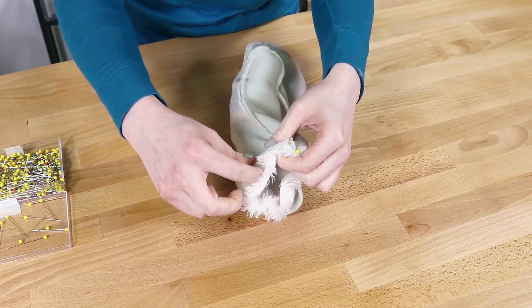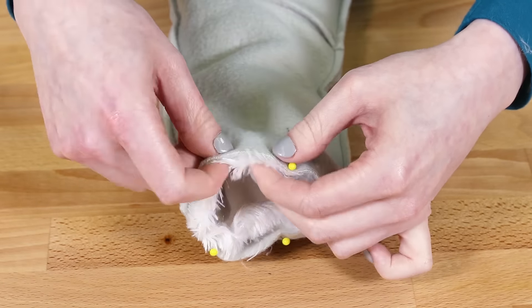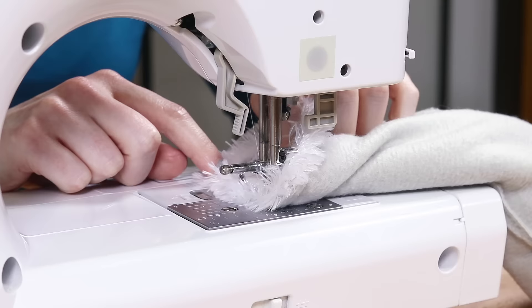Slip the lining into the fleece and pin around the bottom. Sew around the bottom with a quarter inch seam allowance, leaving a gap of about two or three inches.